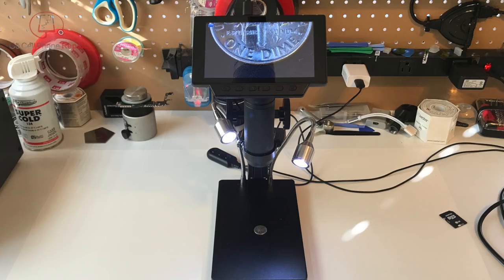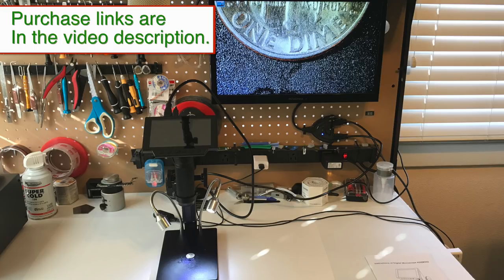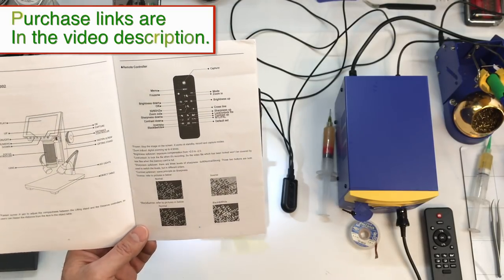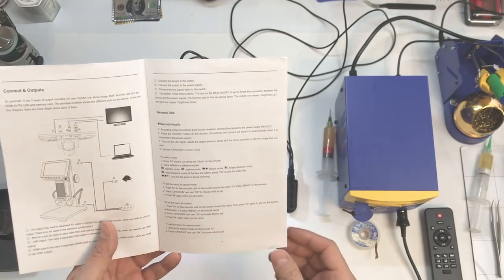All in all, I think this is a pretty decent scope, especially if you want to be able to show people what you're looking at without spending a lot of money to do it. When it comes to actual repairs, it's going to vary from one person to the next, but I don't plan on replacing my stereoscope with this. However, for something that's small and portable with a very tiny footprint on your workbench, you might be surprised at what you can get done with this.